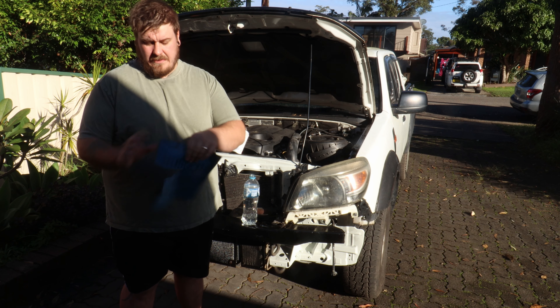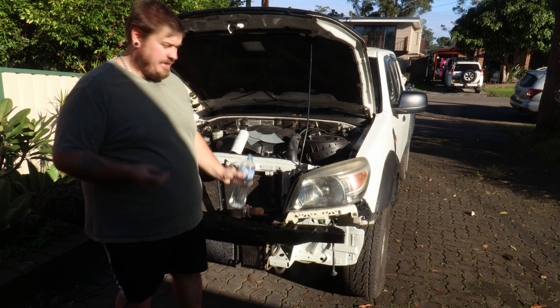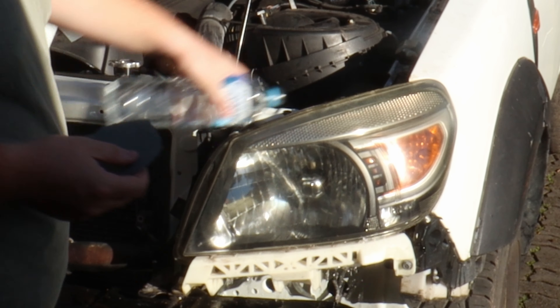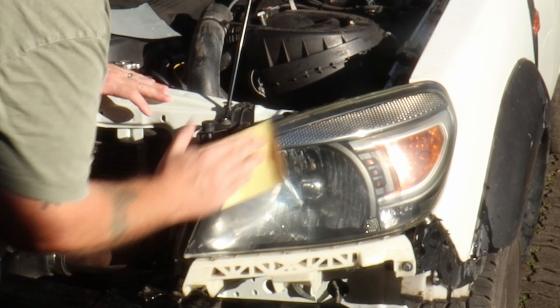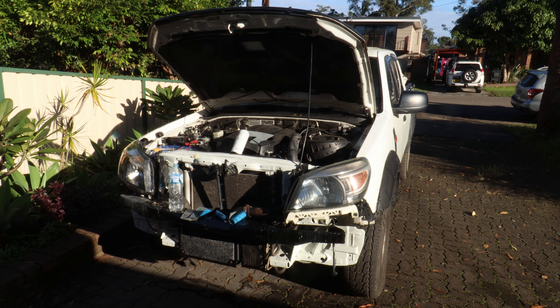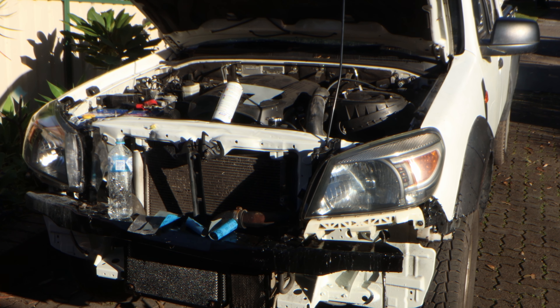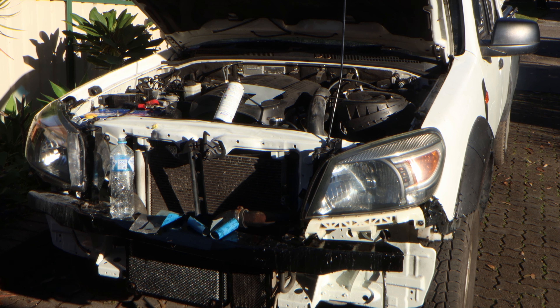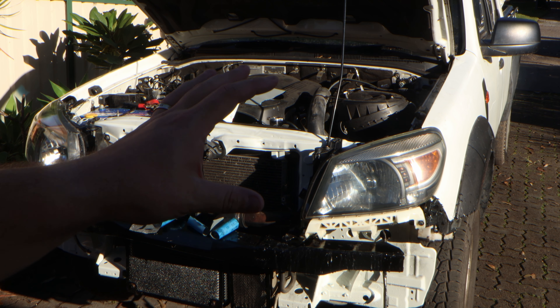So what I'm going to do is take some 3000 grit sandpaper, wet down our headlight, and sand away. Now I don't know how well this will come up on camera, but you can already see that headlight is so much clearer than it was when we first started. Pretty much all the yellow is now gone and we're going to wait for it to dry and then we can give it a clear coat.